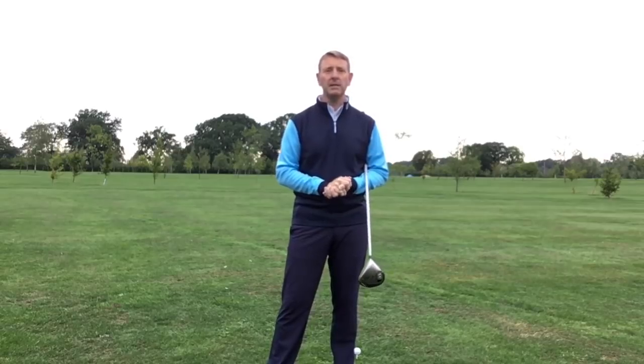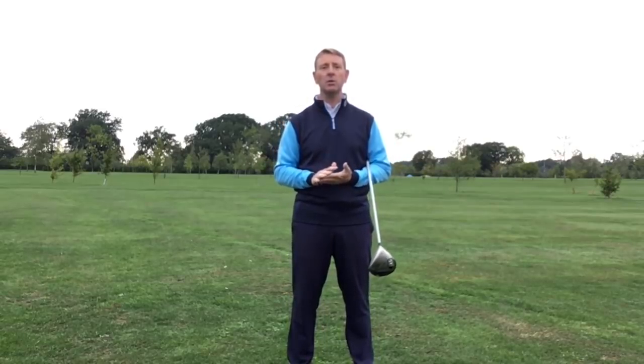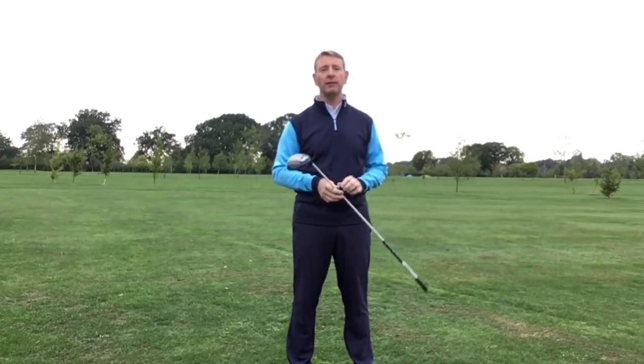So today's topic is about driving. I'm here early in the morning, just setting up for a two-day course I'm about to run, but I thought I'd take the opportunity of doing this video. It's actually quite calm today, so hopefully you won't get too much wind in the background. So let's start talking about driving.